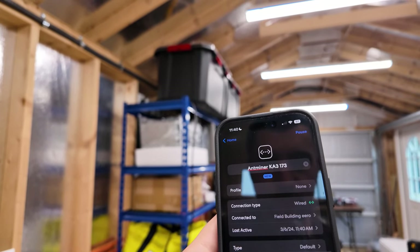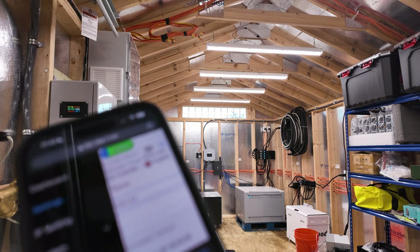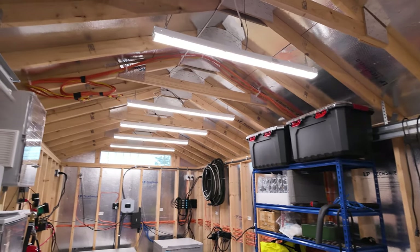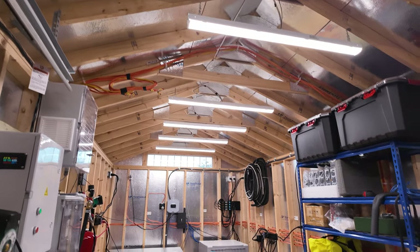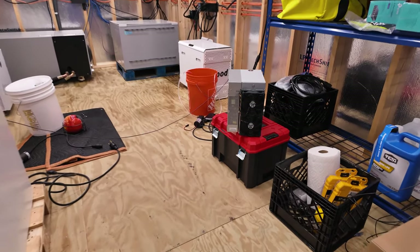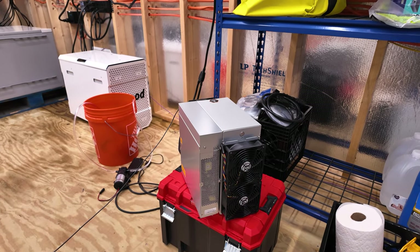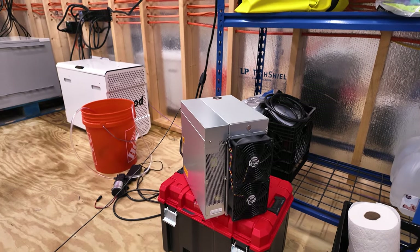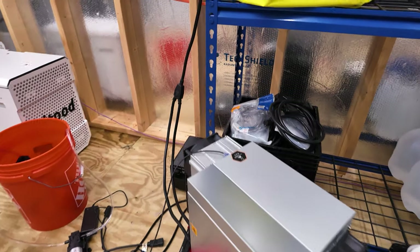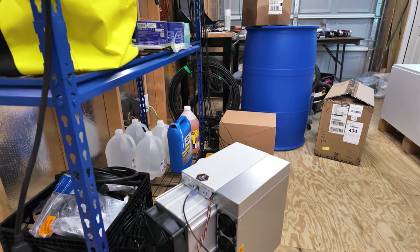I'm copying and pasting my mining pool information and punching that in. Click save and that'll start the miner, then it'll stop running the fans at full speed. Once we got that mining information in, you saw the fan speed ramp down as it started working. Now it's performed all its checks, knows what it needs to do, read the temperatures, and this is the fan speed it needs to continue running at its current temperatures.